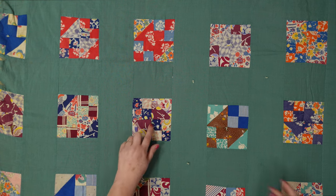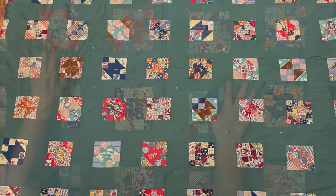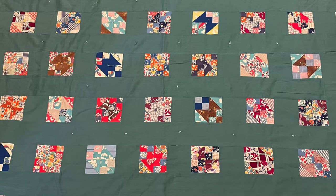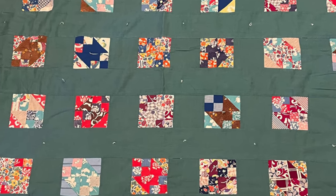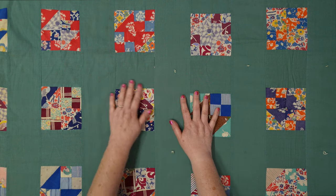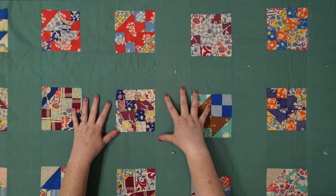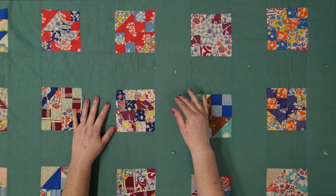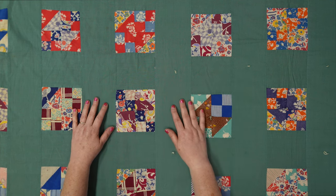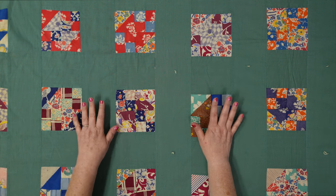There are 81 of these blocks in this quilt. Each block measures four and a half inches by four and a half inches finished — five inches by five inches unfinished. Because there are 81 blocks, there are nine rows across and nine rows down, making the entire quilt 68 inches by 68 inches. So it's a nice size quilt with such cool fabrics.